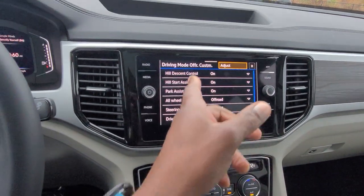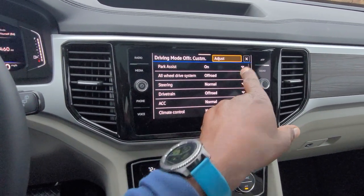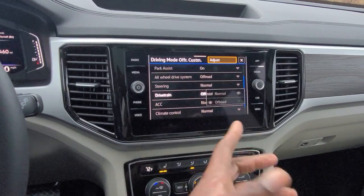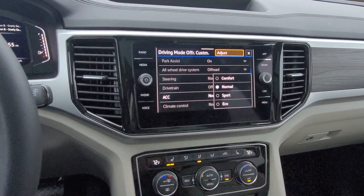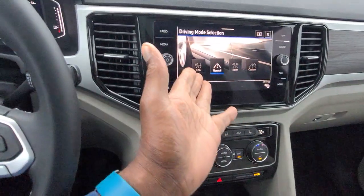Off-road custom allows you to tweak different things: turn on and off hill descent, hill start assist, park assist, all-wheel drive between off-road and normal, steering between sport and normal, drive train between off-road and normal, and adaptive cruise control between normal, eco, sport, or comfort. I can use buttons right here to save myself fingerprints on the screen. Turn this knob back to the roadway and I'm back to normal driving mode.